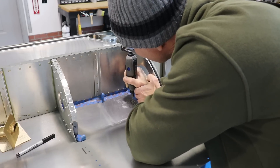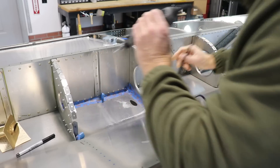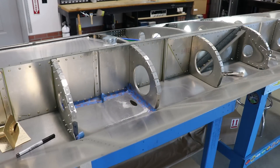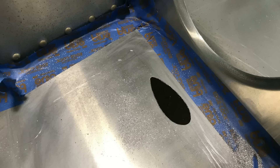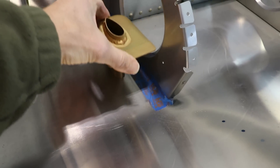Now I have that shape drawn on the skin. I put the pitot tube over it just to see how closely it matches and it looks pretty much perfect. Because there's going to be metal shavings I put some tape around the perimeter to keep shavings from getting into the little crevices. I'm using a Dremel to trace around the inside of that line. Once it's cut out I can clean it up with a file and sandpaper and end up with a perfect hole to poke the pitot tube mast through.